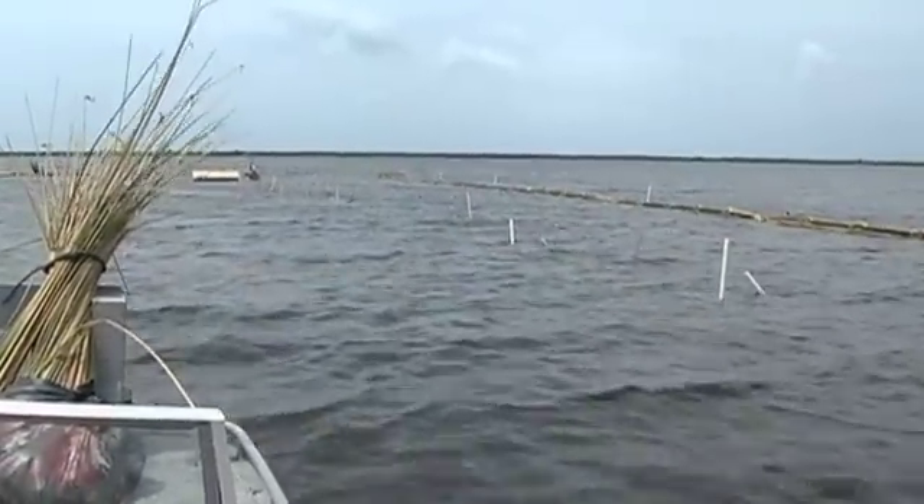It's kind of neat to see the new technology used here on the Stickmarsh. It's been used at Disney and Bay Lake, but never here or anywhere else really on public waters in Florida. So if this works, more than likely we'll have quite a bit of requests. As a matter of fact, I just got a request from somebody in the lower St. Johns River wanting to use this technology down there. So all eyes are on this project right now.